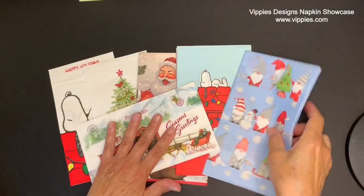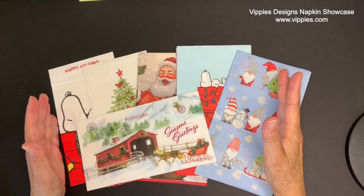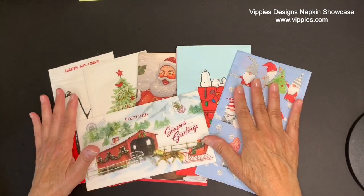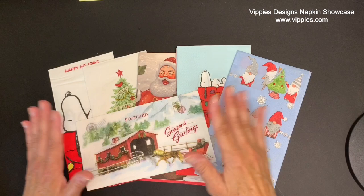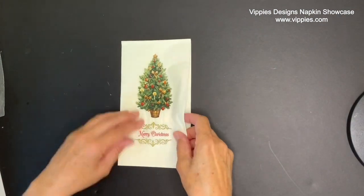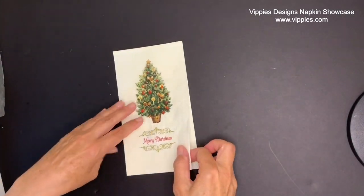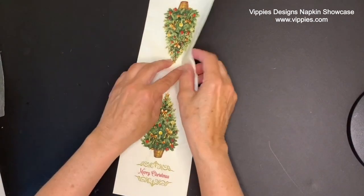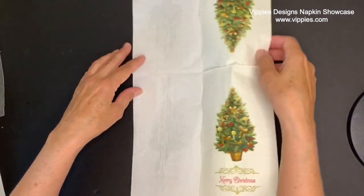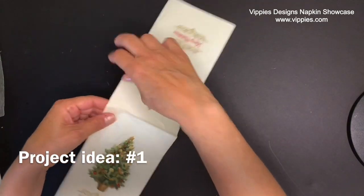The napkins I'm going to show you today are a larger size napkin, sometimes referred to as a dinner napkin, a hand towel, or a buffet napkin — I like to call them the long ones. I'm going to start with this one. It's a lovely Christmas tree topiary. I'm going to hold it up so you can see — it's got that vintage look to it. And when I see an image that is narrow like this, I always think this would look really good on a bottle.